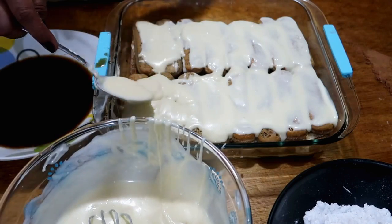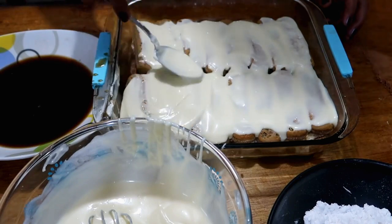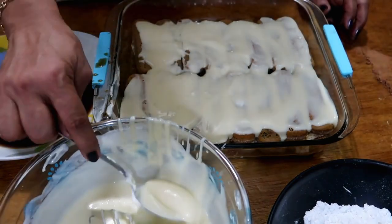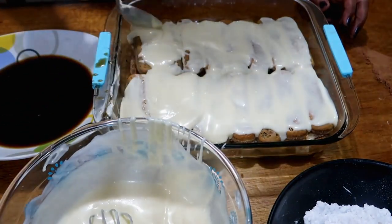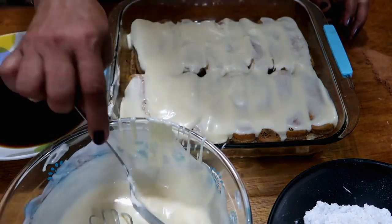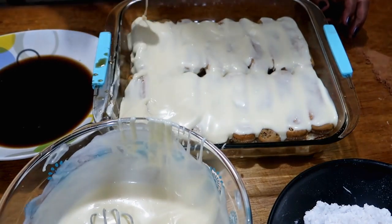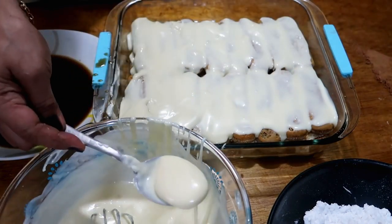With three packs of savoyardi, you can make two trays like this. The mascarpone is also enough for three packages of savoyardi biscuits — plenty with some left over.